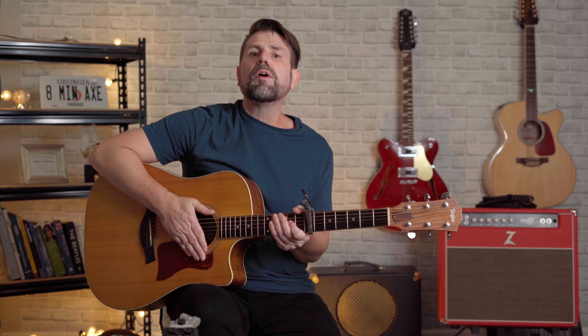Number four features a seventh fret capo. Hopefully this song doesn't get blocked. I dedicate this song to you, Don Henley — The Eagles' "Hotel California."